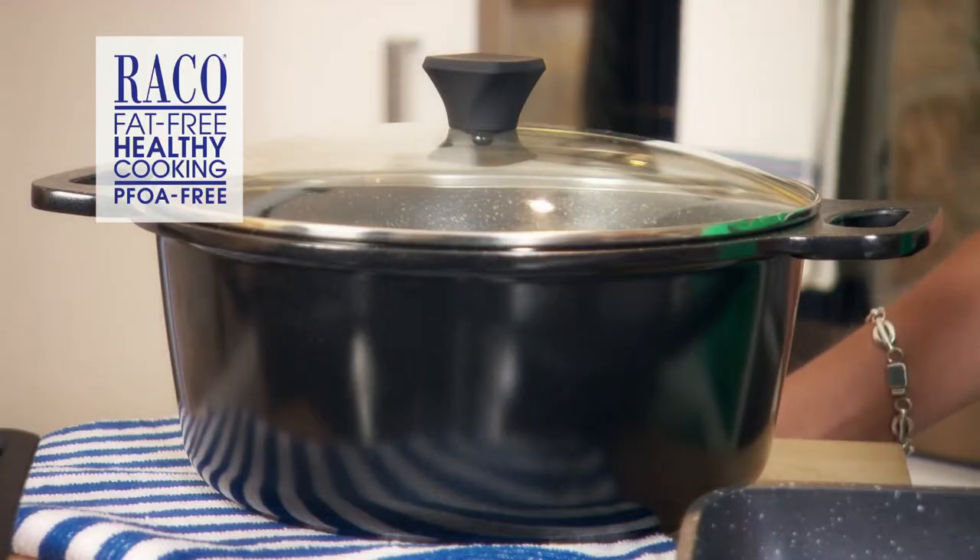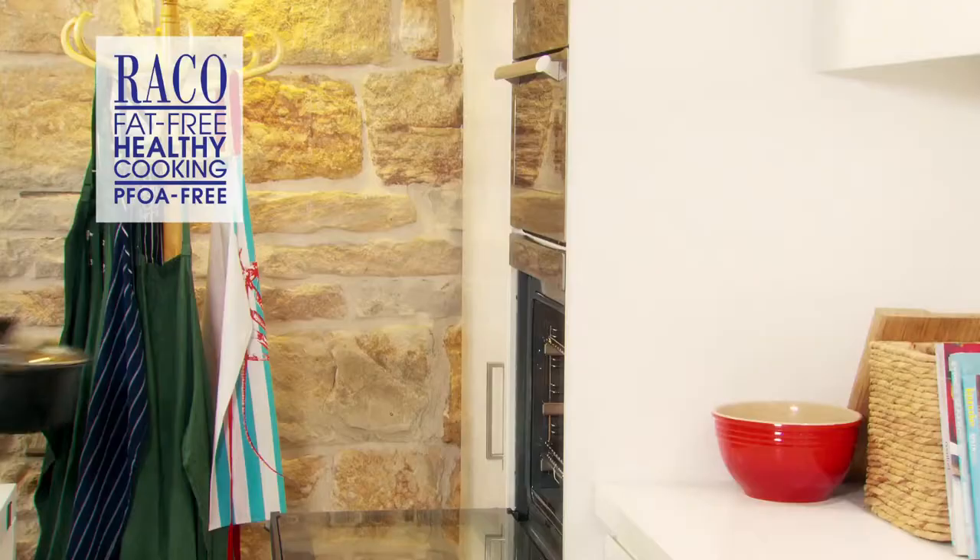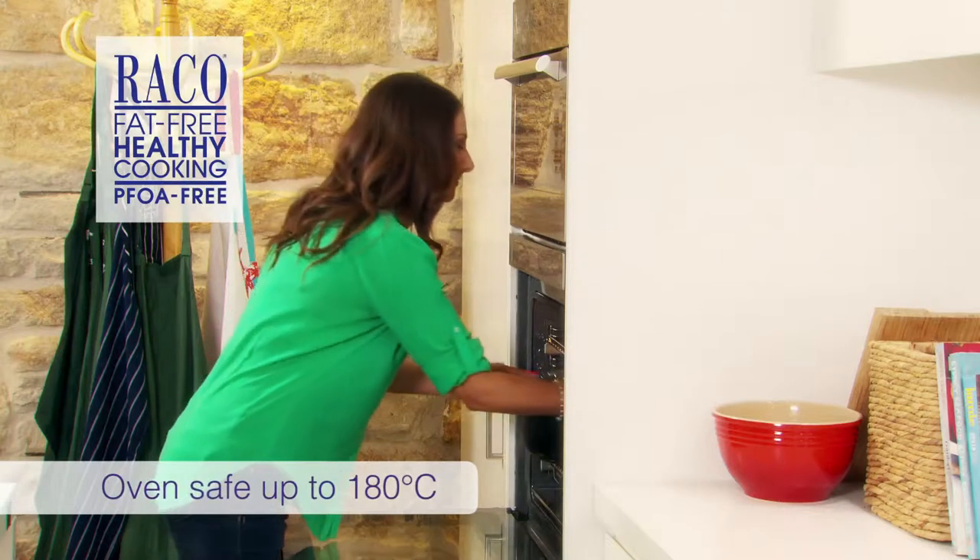Next is the Reiko Cast Stone Casserole. You can use this on the stove for whipping up a healthy soup, or pop it in the oven for a delicious one-pot wonder.